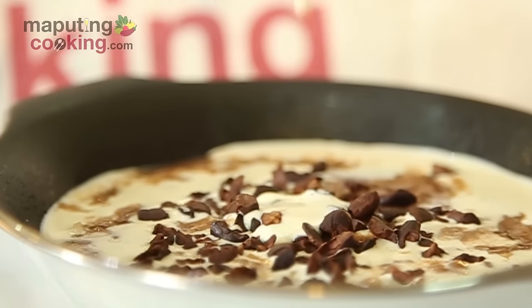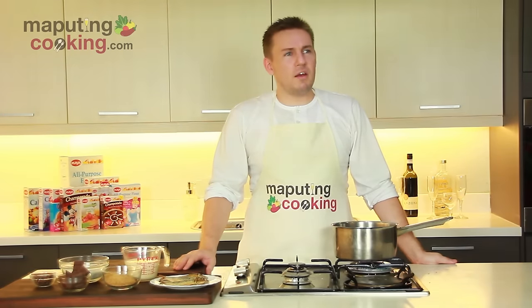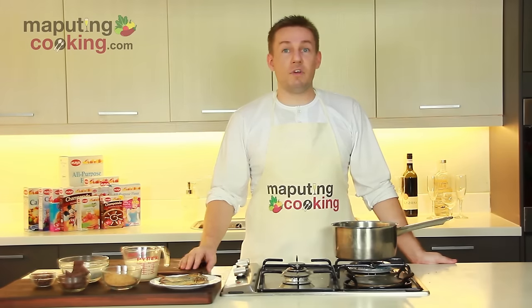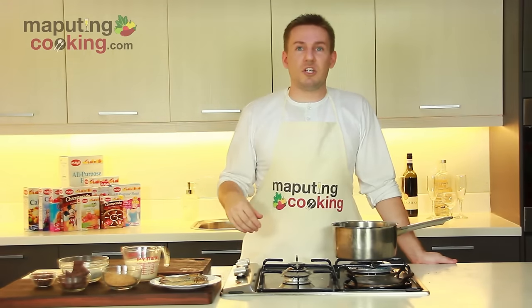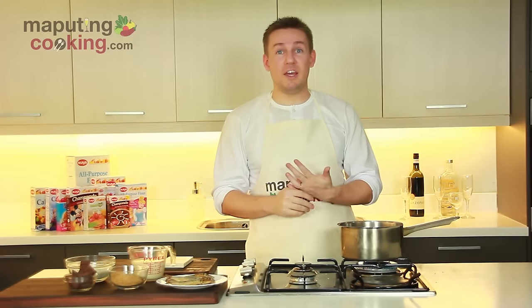So you can see tuyo and you can see chocolate. This can only mean one thing — we're cooking champorado. I actually have never made champorado from scratch. I've made it with the convenient packs before, and you can try that for a quick convenient champorado. But today I really wanted to cook it from scratch. We've got high-grade cacao, we've got real tuyo — this is going to be talagang masarap na champorado. So let's do it now.